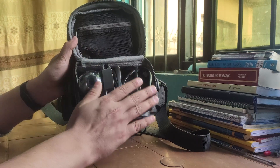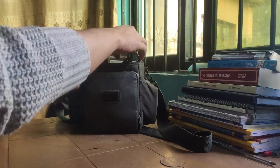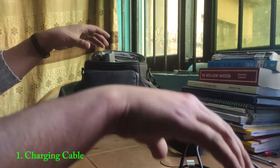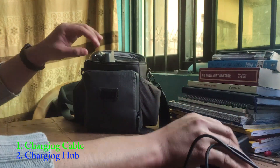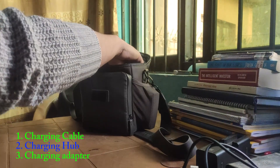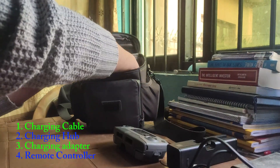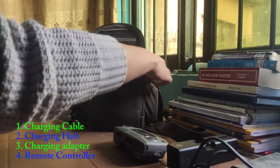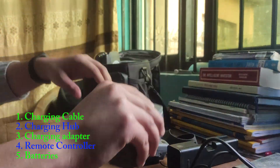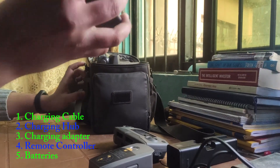We can see the compartments over here and various pockets everywhere. So let me put things out for you. This is a charging cable and this is a charging hub. This is a charging adapter. We also have the remote controller. And we have the drone batteries — one battery, two batteries.